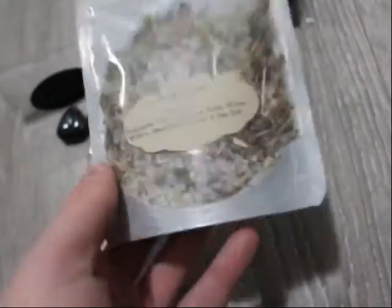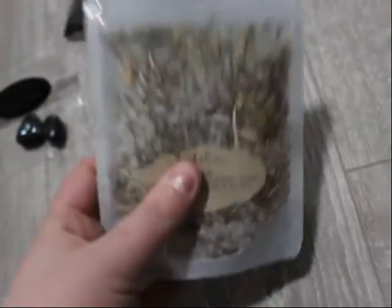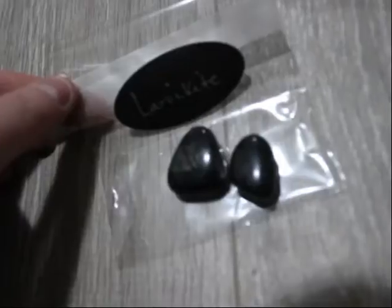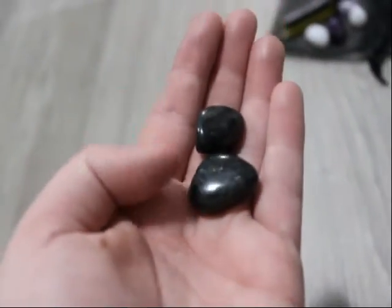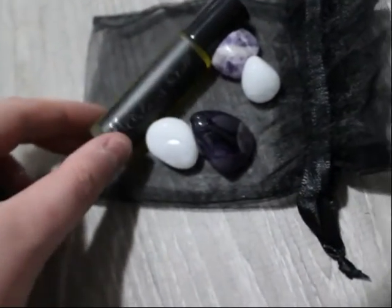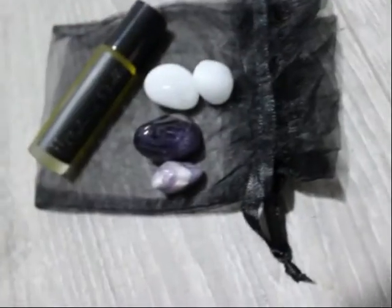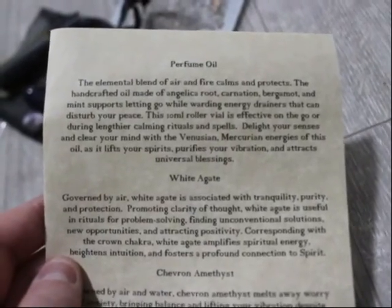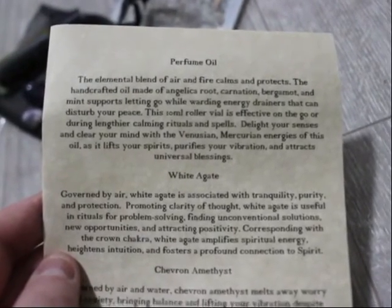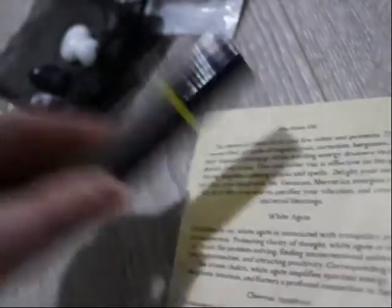All right, so here we have the Triskelion Ritual Bath Salts — I'm really excited about this, quite a big package too. And then here we've got our larvachite, which is really gorgeous — it's got some beautiful colors in there with the black. And then we have our calming spell ritual oil. We've got the two chevron amethyst and the two white agate. This elemental blend of air and fire calms and protects. The handcrafted oil is made of angelica root, carnation, bergamot, and mint — it supports letting go while warding energy drainers that can disturb your peace.